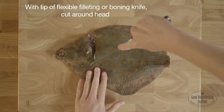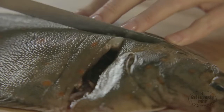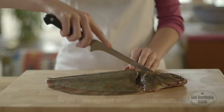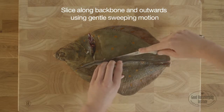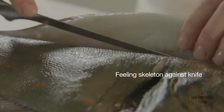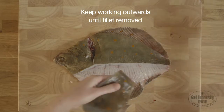With the tip of a flexible filleting or boning knife, cut around the head down to the bone. Then cut along the backbone from the head down to the tail. Angle the knife against the skeleton underneath and slice along the backbone and outwards using a gentle sweeping motion, all the time feeling the skeleton against the knife. Keep working outwards in this manner until the fillet is removed.